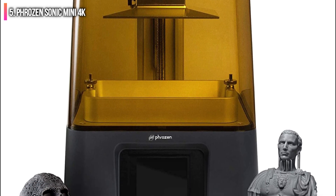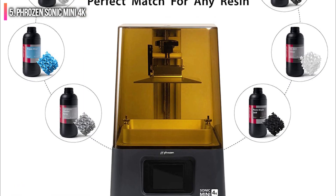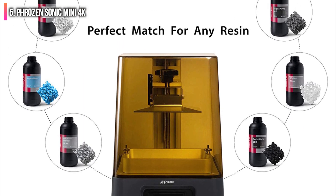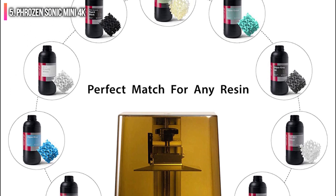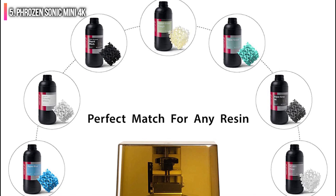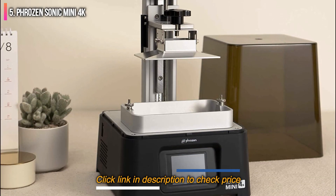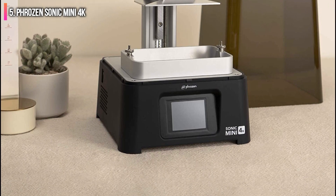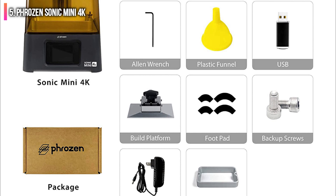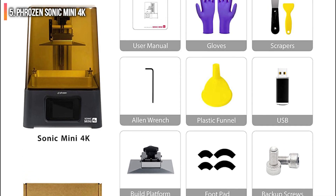Selling for $399 on Amazon and $349 direct from Phrozen, the Sonic Mini 4K is the perfect printer for jewelers looking to make highly detailed castable wax prints, dentists interested in making accurate dental models, or anyone else interested in high-accuracy printing. If you're looking for a slightly larger build volume while keeping the 0.035 mm XY resolution, the Elegoo Mars 3 offers both for about the same price.